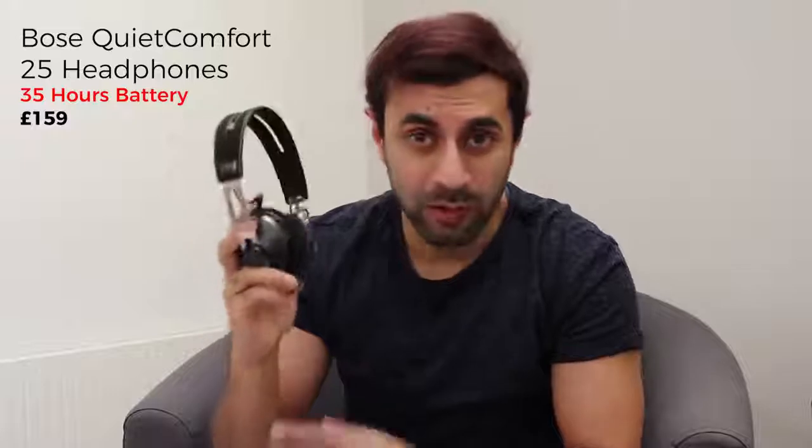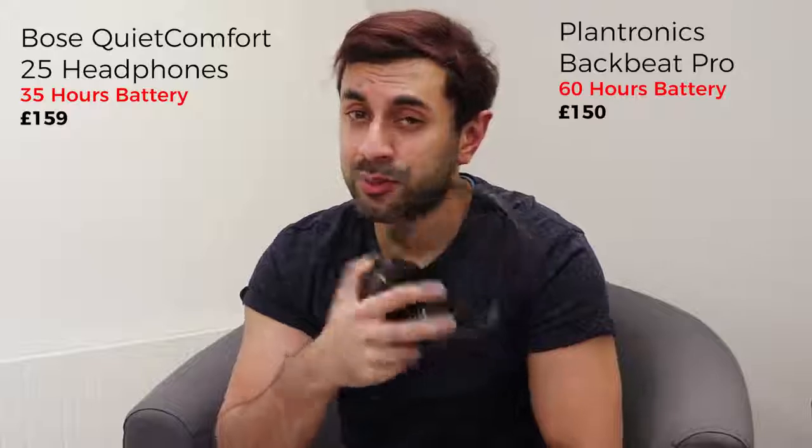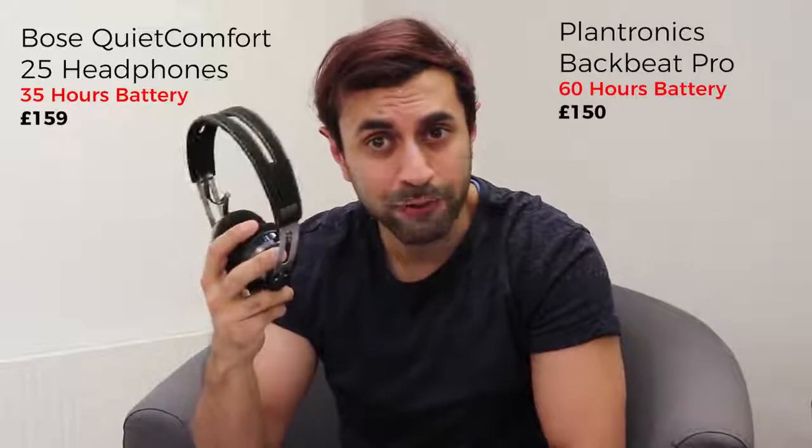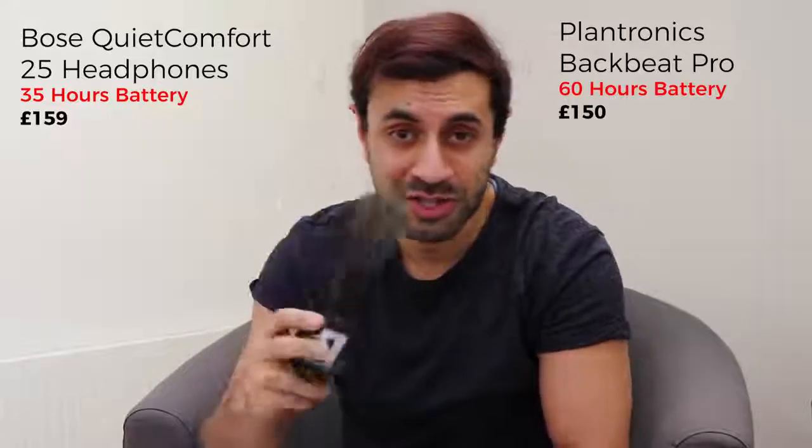Overall I'll give the battery life a 7 out of 10, because there are headphones with much better battery life. The Bose QuietComfort 25 has over 35 hours, and the Plantronics BackBeat Pro has over 60 hours — almost three times as much as this one. So while the battery life isn't the strongest, the sound quality is far better than some of the others I've listened to.